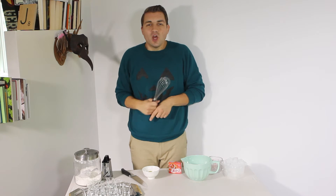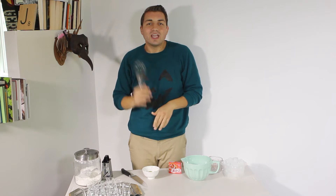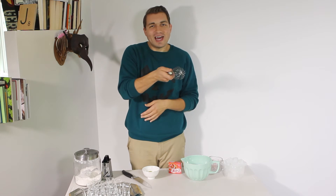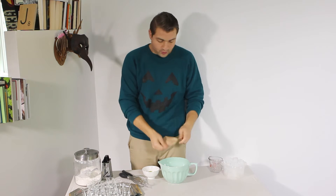Hey guys, welcome back to Josh Eats where we are going to do Halloween type things today. We'll be making Pinterest Halloween party snacks. First, we're gonna make shot glass bloody eyeballs. Let's do this — take your jello mix and pour a packet into a bowl.